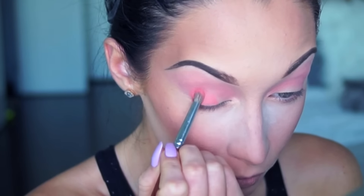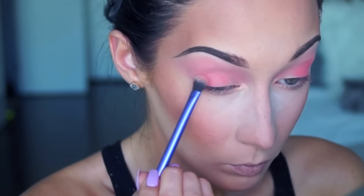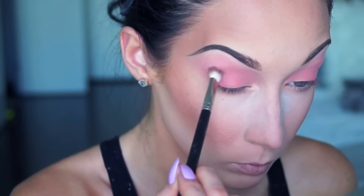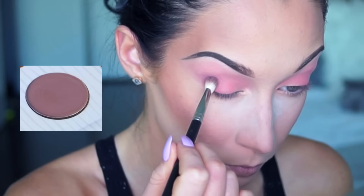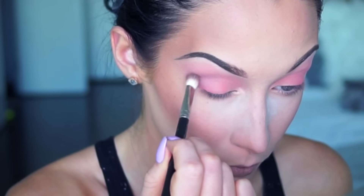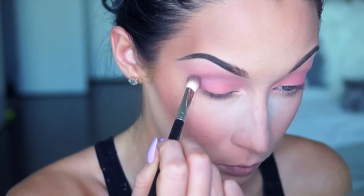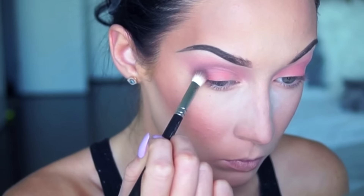Next, this pastel bright pink color I'm applying on my outer corner of my eye and blending it out for a soft, nice transition shade. Then I'm taking my Carli Bybel palette and this matte slightly purple color, and with the 217 brush I'm applying it on my crease and outer corner to create depth for more dimension.